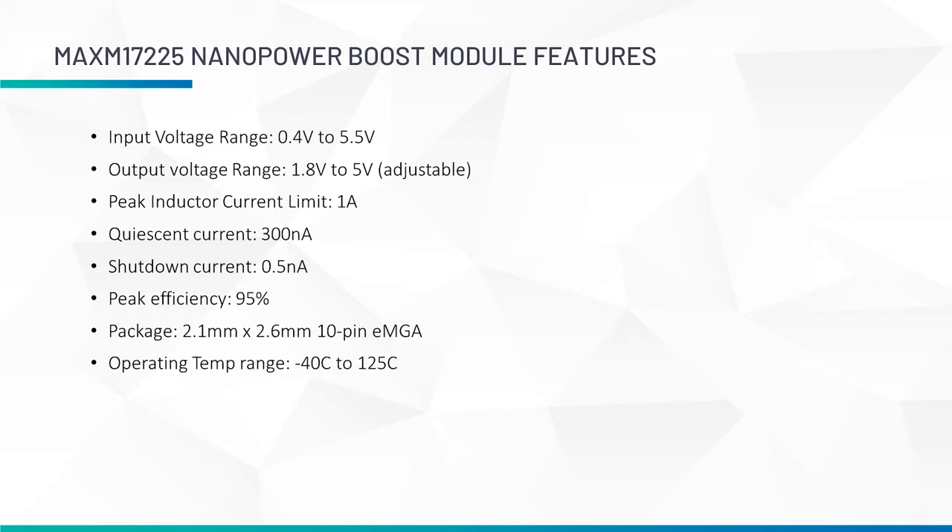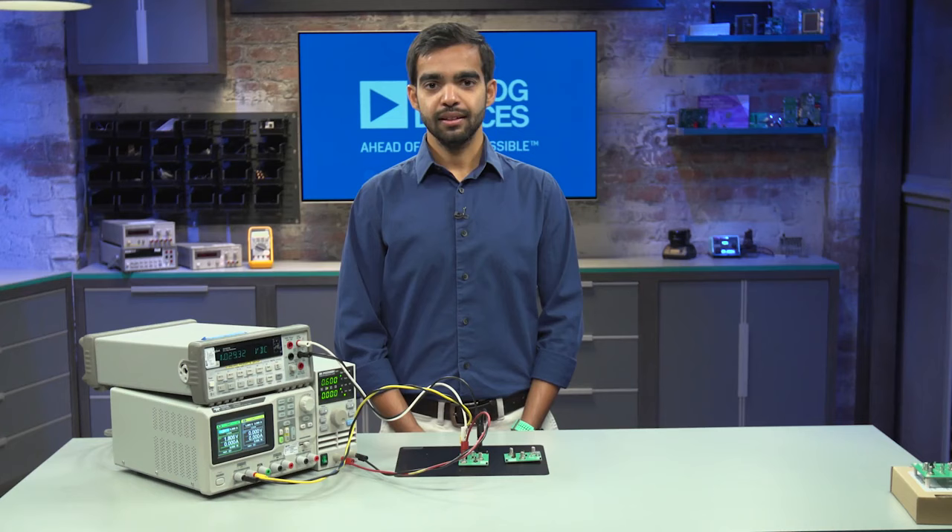The MAX-M17225 has a peak efficiency of 95% and comes with a true shutdown feature. This part is also offered in a 10-pin 2.1 by 2.6 mm EMGA package with an operating temperature range from minus 40 to 125 degrees Celsius.